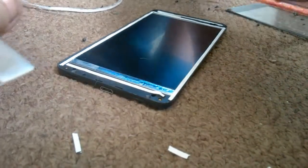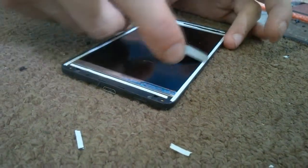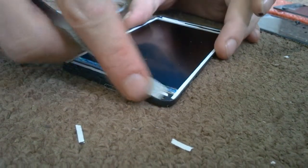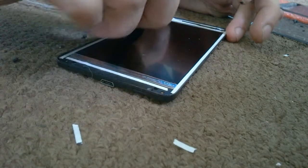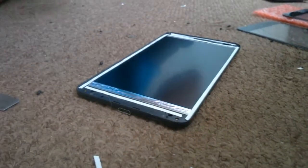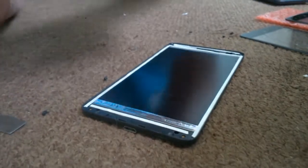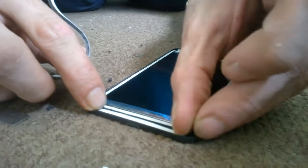That's another perk of this job — fixing people's consoles. You see how happy they are when you fix it. It is an achievement in its own right. I suppose anything can be classed as an achievement these days — you don't have to be George Clooney, but it would help.